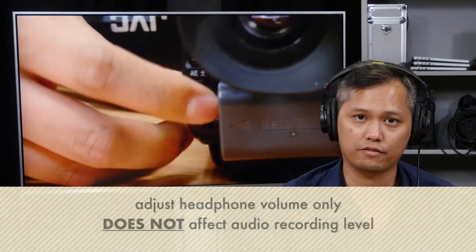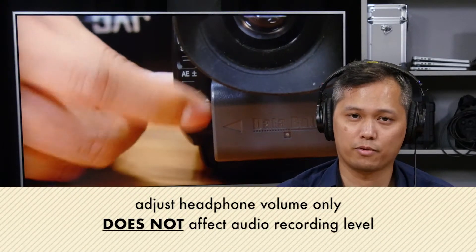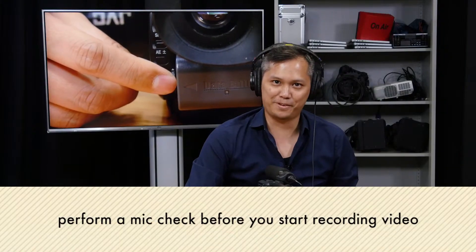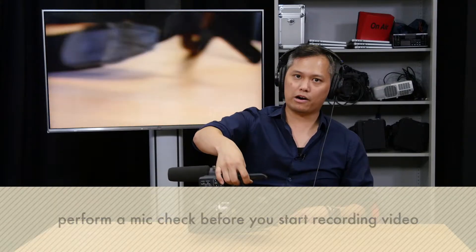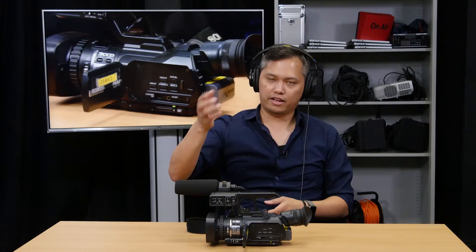To change the volume of the sound coming into your headphones, you remember that shutter speed dial to adjust the shutter speed? Well, that same dial is the one you use to adjust the volume of the headphones. If I go downward, it puts the volume down. If I go upward, it puts the volume much higher. And that's pretty much everything you need to know about audio recording and monitoring with the JVC 150.